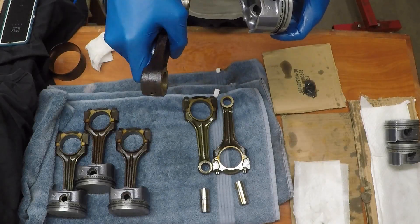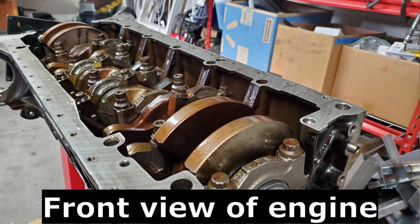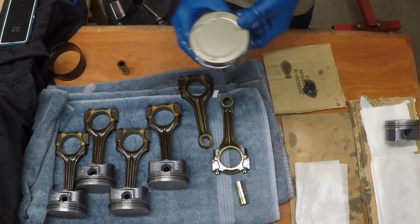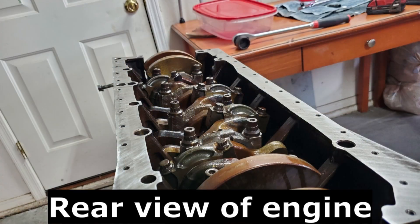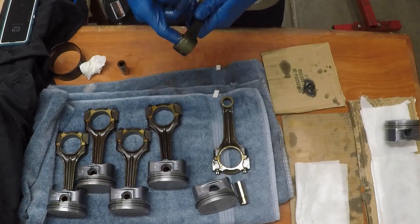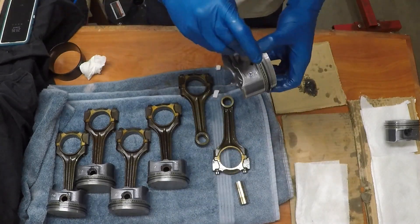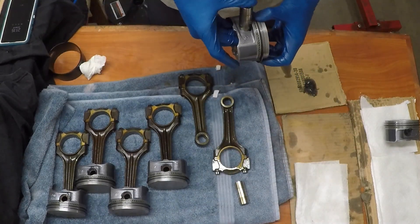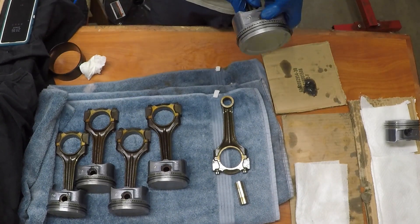A general rule of thumb with this engine: if you're unsure which direction something faces, look at which side of the part the marks are — that's most likely going to be the front. For example, the back side of the connecting rods has no marks while the front has a whole bunch of marks. Same with the piston — the Mercedes logos are on the front and the back just has casting marks. Make sure you're getting the correct connecting rod onto the correct piston with the correct wrist pin, all facing front.